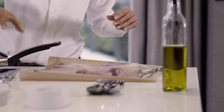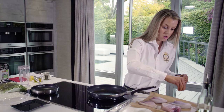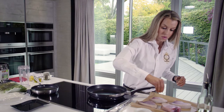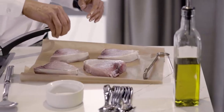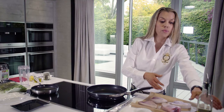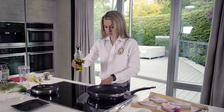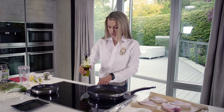What I'm going to do is season these with some salt and pepper — do one side, and then when we put that side down in the pan we'll season the other side. I'm just going to pop some olive oil into my pan and get that heating up.